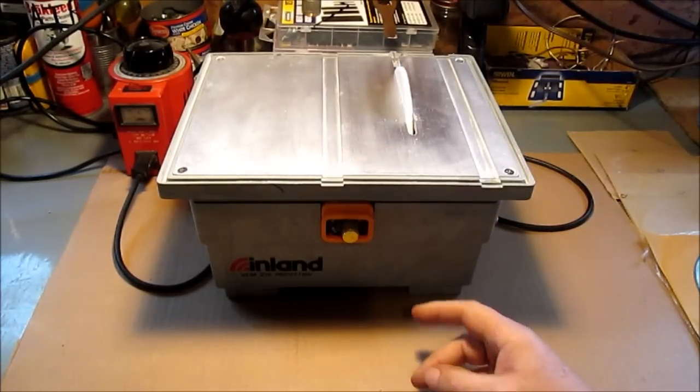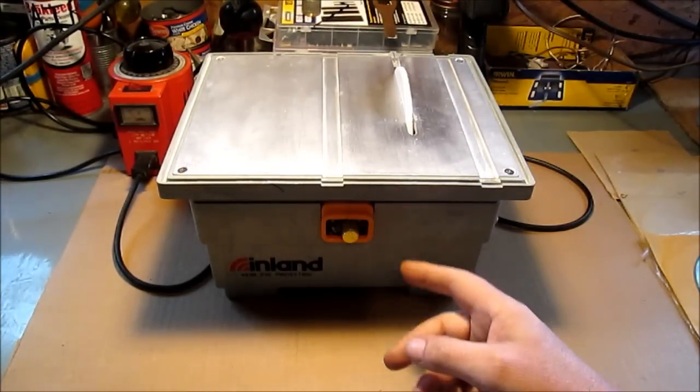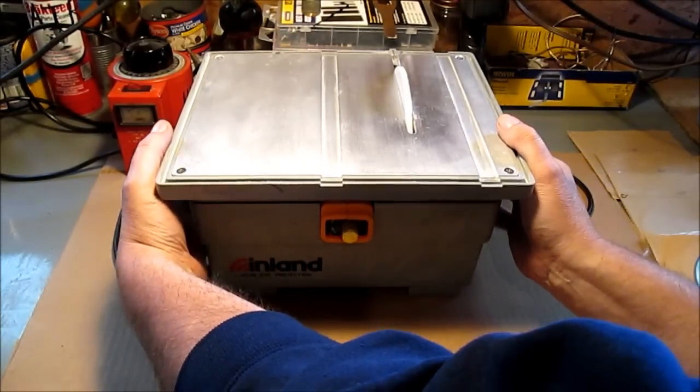When we first got this it had variable speed. It never worked very well, so what we did was we just used our Variac and turned it all the way up. Well then we had a problem with it. It's been sitting around for years. We took it apart and just bypassed the variable speed, whatever is in the thing, and we just use our Variac.